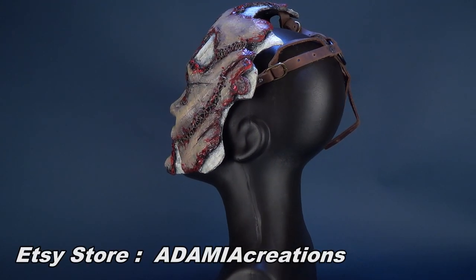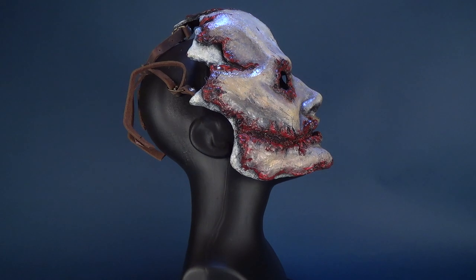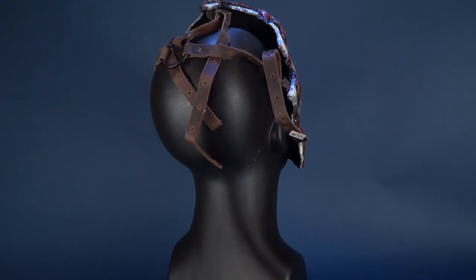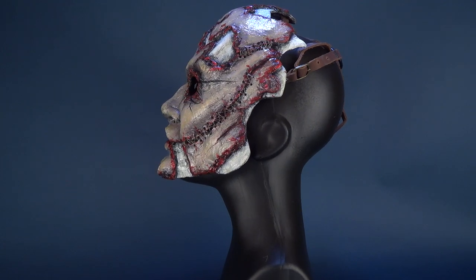Ademia Creations are certainly ones gravitating towards the macabre, a little more of the disturbing pieces. But there's a certain beauty to be had for such a grotesque looking mask. If you're interested in this sort of design and want to check out some other cool art pieces that they produce, I'll put the link down below to Ademia Creations on Etsy.